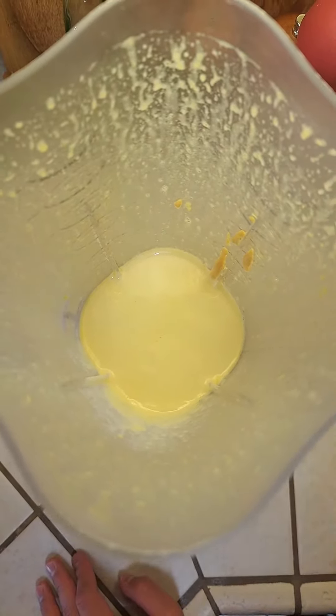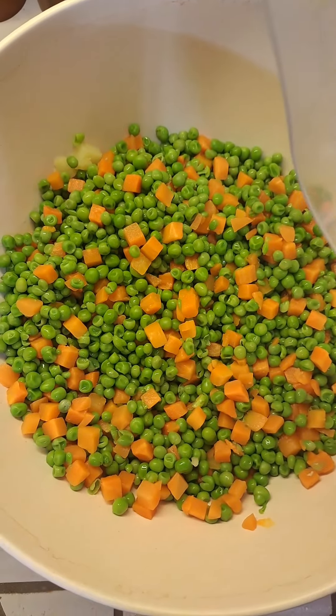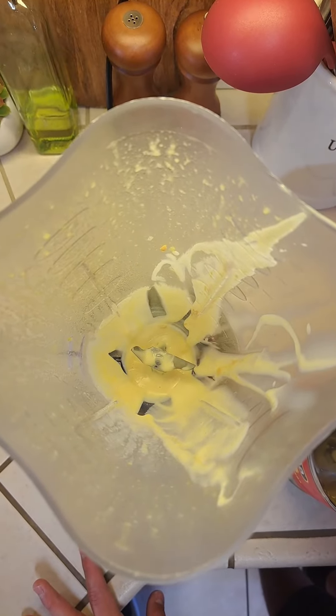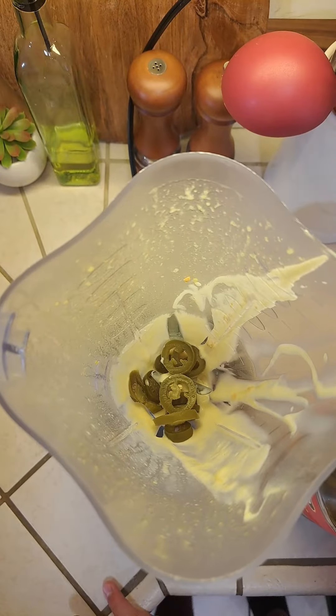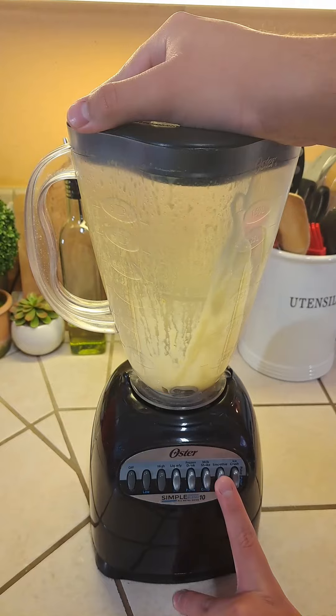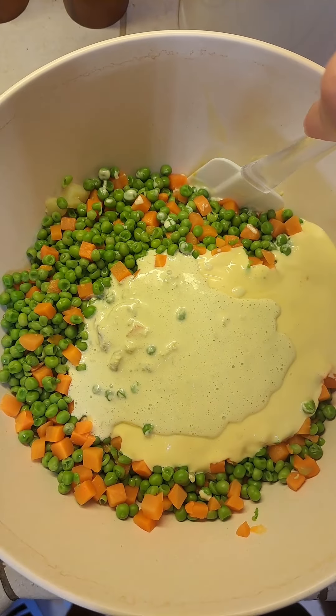Transfer all your vegetables into a bowl and add the mayo to the vegetables. With the leftover mayo, add in two spoonfuls of pickled jalapeños — this is an optional step but it adds extra flavor to the salad. Blend this up, add it to the bowl, and get everything nice and coated.